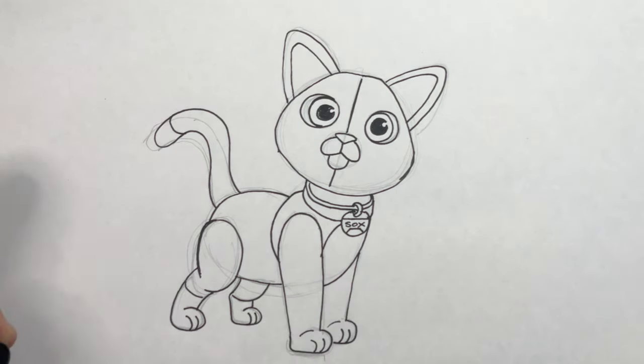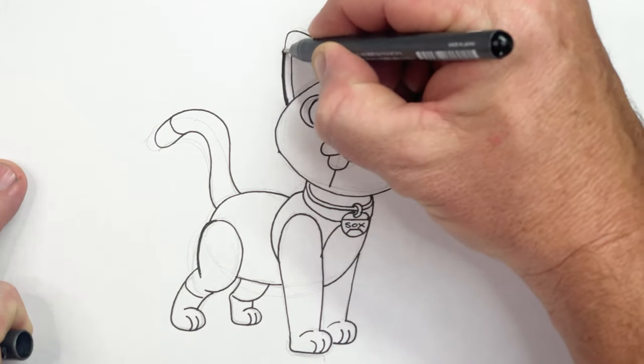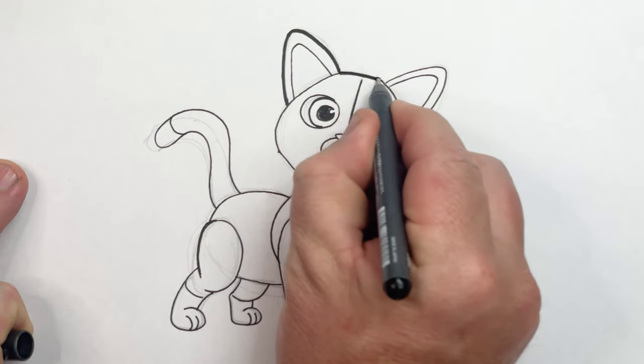I'm going to outline Socks with a 0.8 multi-liner, just to thicken the outer edge of him up, to make ready for colouring in.